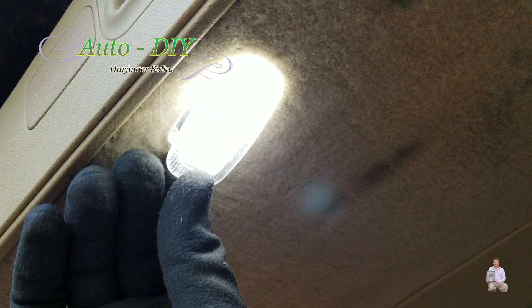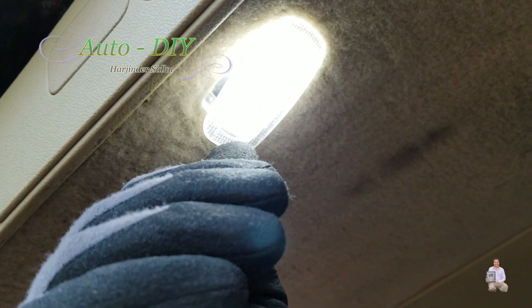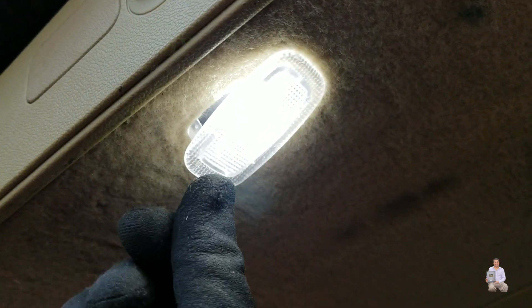So that's how easy and simple it is to upgrade the trunk light to an LED light. If this video helped you, please like, share, and subscribe to my channel. Thank you for watching. Bye bye.